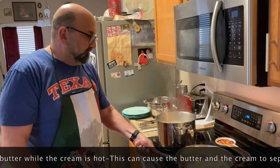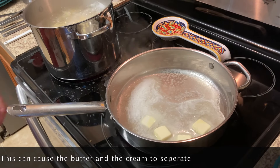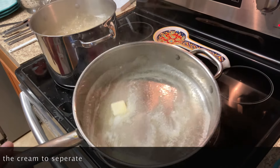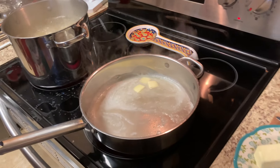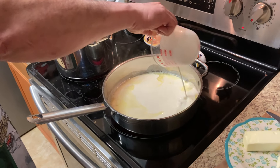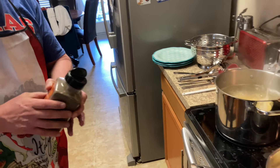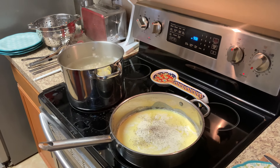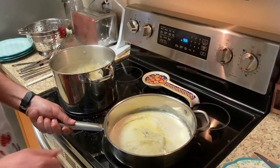Let that melt up. You just want to make sure it melts — you don't want it to boil or bubble up. Now I'm going to go ahead and add one cup of heavy whipping cream. Go ahead and add some black pepper, just a couple of pinches. We're going to let that boil up and cook down.